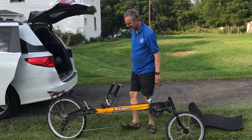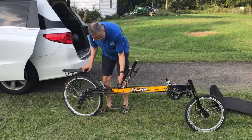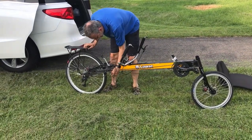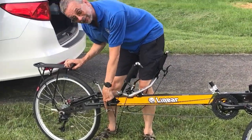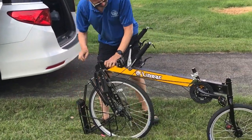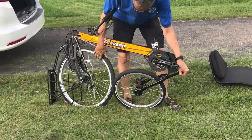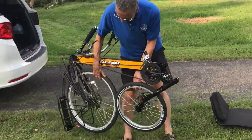Safe landing. Now I fold the back of the frame — wait, I hang the chain on the chain hanger first. I remembered it this time! Then fold the back of the frame, fold the front of the frame, and put the bike in the car.